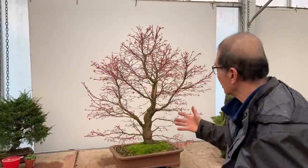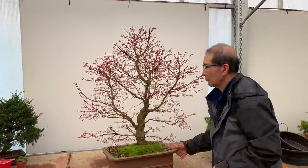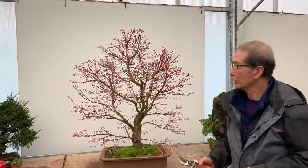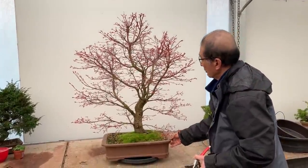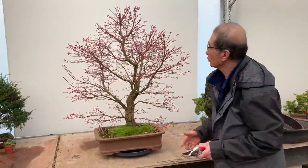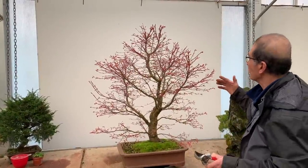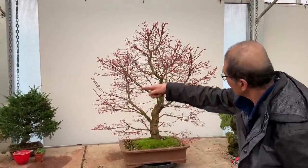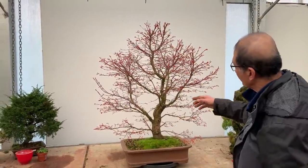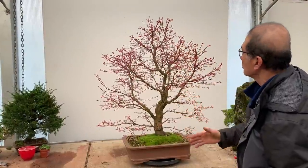At first glance, it is nice and dense, got lots of ramifications. But if you want to have a better tree — not a perfectionist tree — we will need to look at it very critically. So let me do a little critique. First of all, the good points: it's got lots of ramifications, a nice dome shape, some nice mature branches, and lots of movement on the tree.